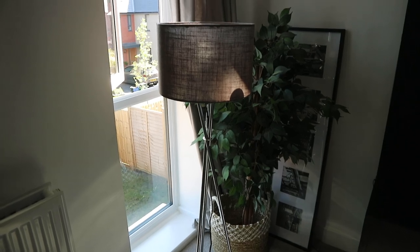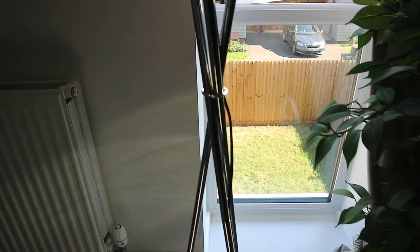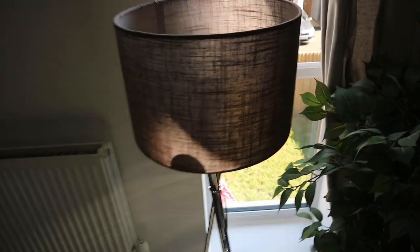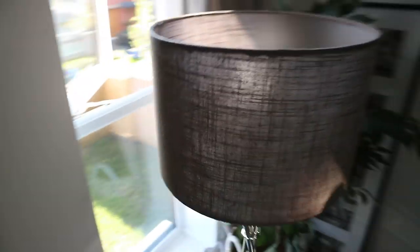The first thing I wanted to upcycle was this lamp. I bought it years and years ago when I was renting — it was really cheap. I do like the tripod style base, but the chrome doesn't fit in with our house anymore, and the lampshade is very cheap, very frayed and falling apart, and the color just doesn't really match anything we have going on.